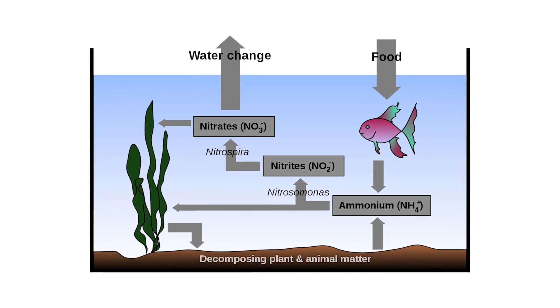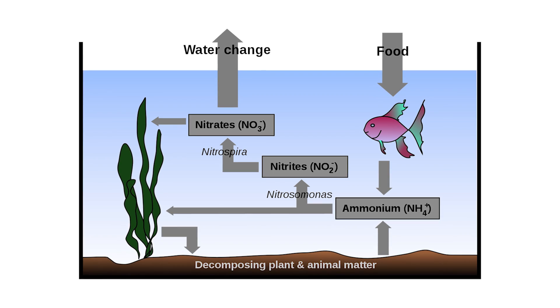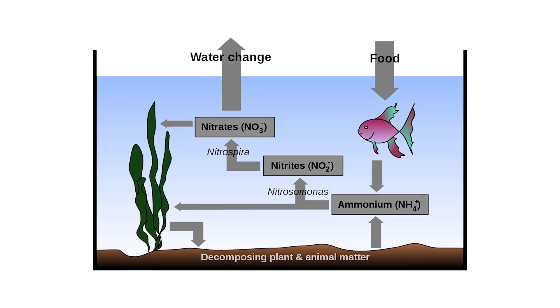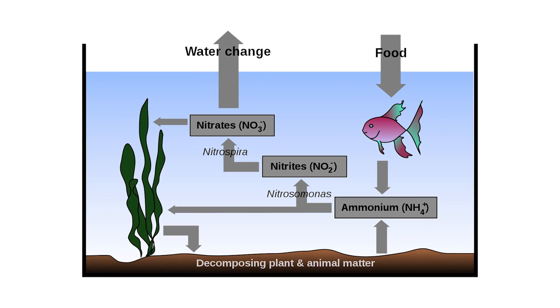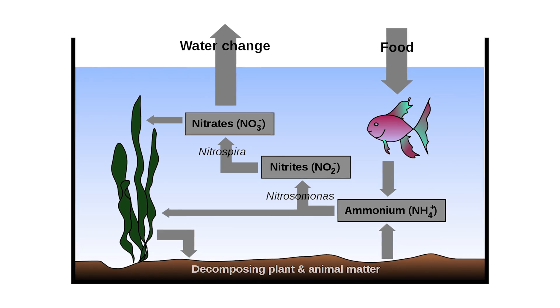Your fish excretes ammonia, and then your bacteria turn it into something called nitrite. Nitrite in high concentrations can still be very toxic and harmful — it's less toxic than ammonia, but that's okay because you've hired a skilled, diverse crew of bacteria workers. A sub-crew takes that nitrite and converts it into something called nitrate, which is significantly less toxic than ammonia. In fact, your plants are going to like nitrate — they need it to thrive and create more plant matter, which is why many plant fertilizers contain nitrates. However, too much of anything can be harmful, which is where water changes come in.